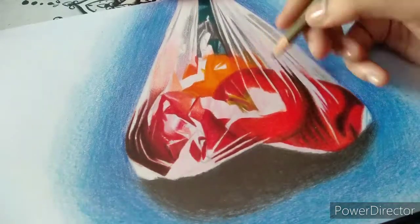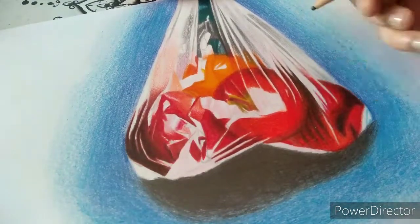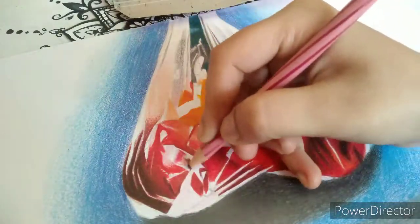Leave white space wherever necessary, because afterwards you will not be able to rub out the pencil color mark. In the case of watercolor pencil, you can paint white color over it, which you will see later in this video.